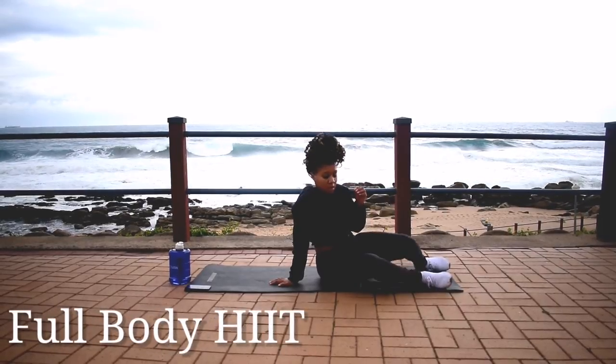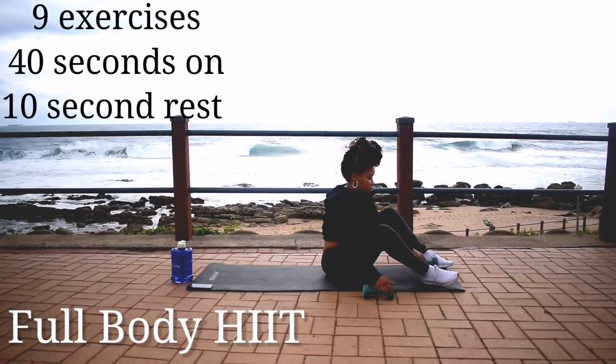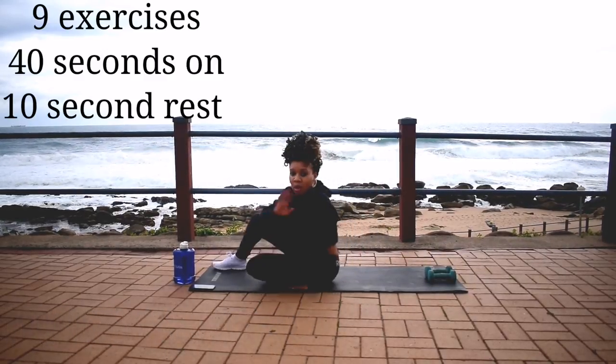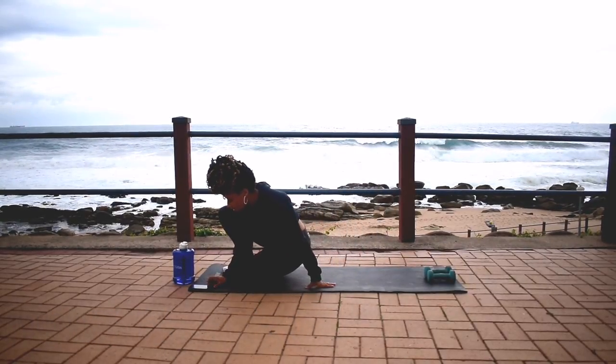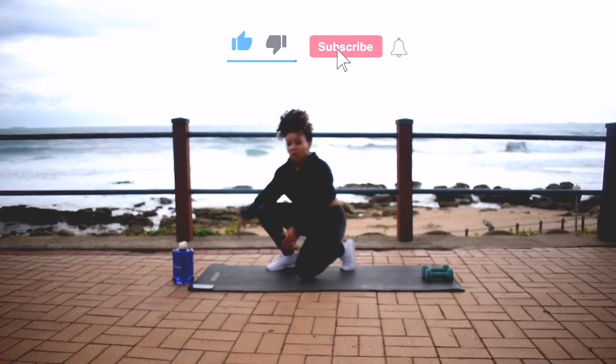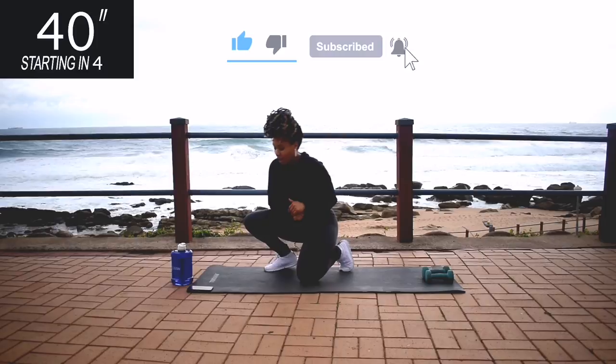Hi guys, welcome or welcome back to my channel. So today we're doing a full body HIIT, 9 exercises, 40 seconds of work with a 10 second break in between. Please guys remember to like this video, it really helps my channel grow. And we're starting off in 5 seconds.